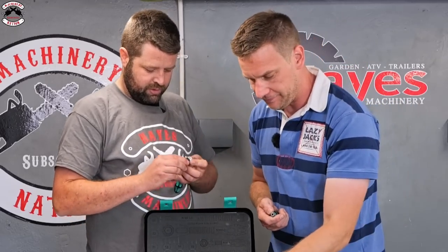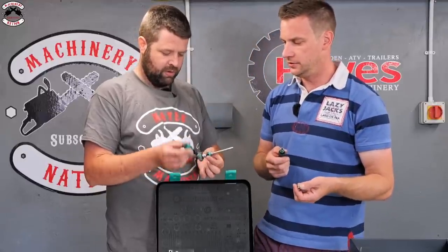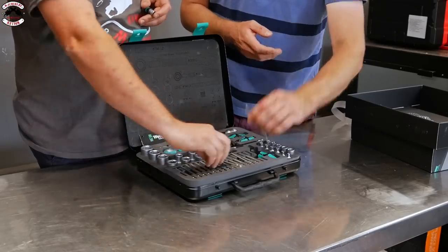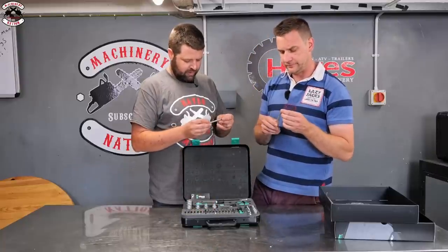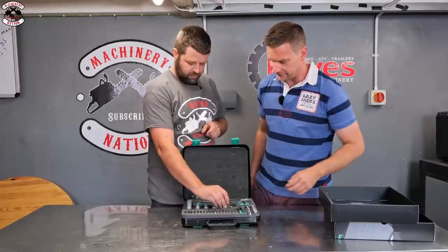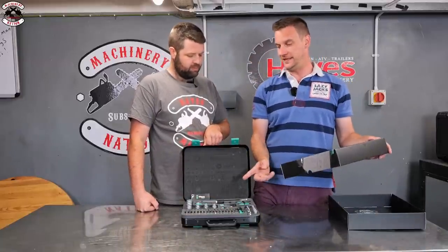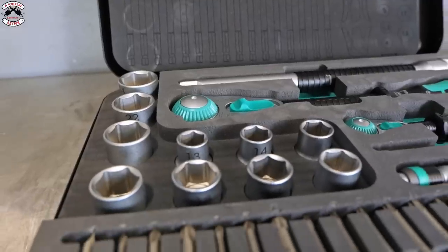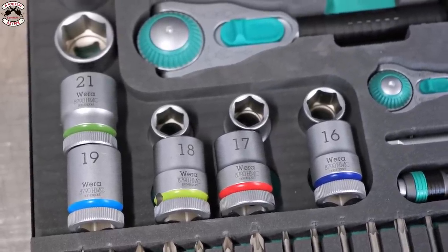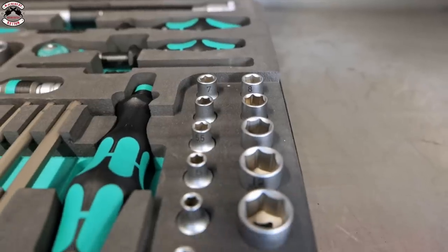The bit holder also has a swivel action. The metal finish has a nice brassy, bronzy look to it. It's worth noting this is only a 43-piece set versus 100, so not as much is included. The color-coded sockets are easy to identify by color, though everyone knowing green is 21mm and blue is 24mm is a bit tongue-in-cheek.